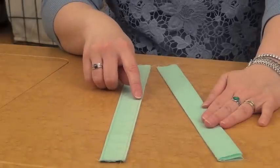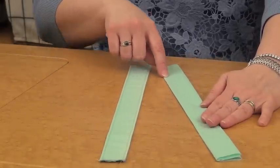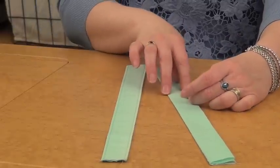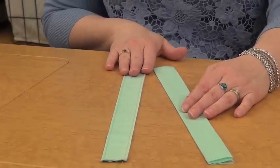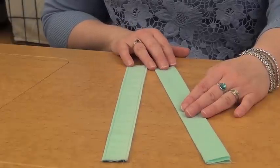To finish off those handles, you're going to top stitch those edges — both the interior fold and that open fold as well. You're going to do this on your regular sewing machine, because sergers really aren't built for top stitching, but they sure do make it easier to sew the rest of the bag.